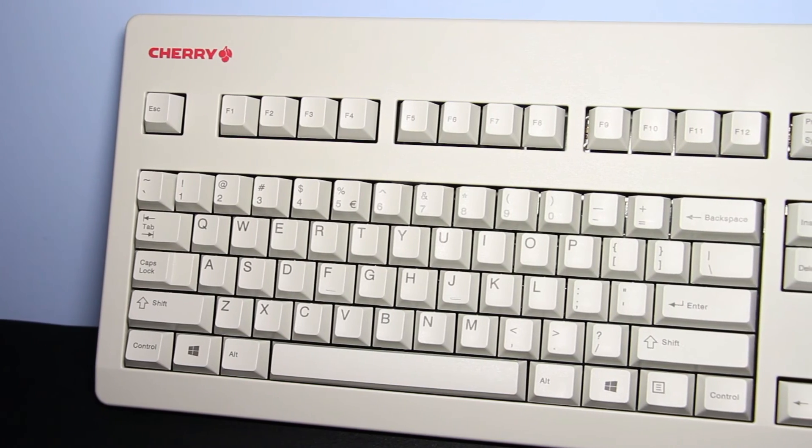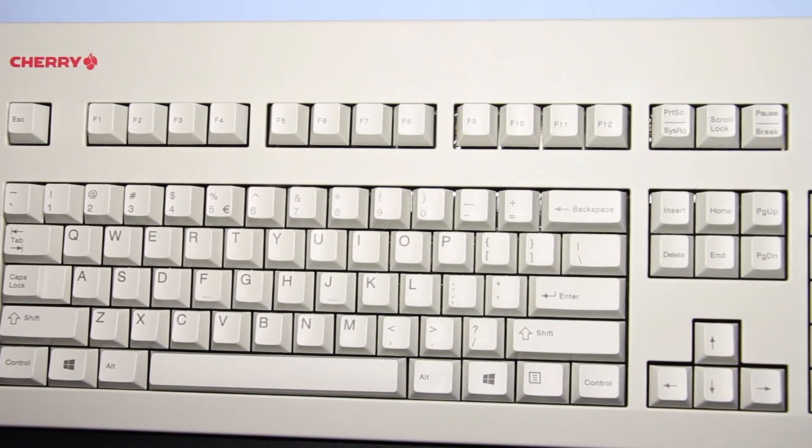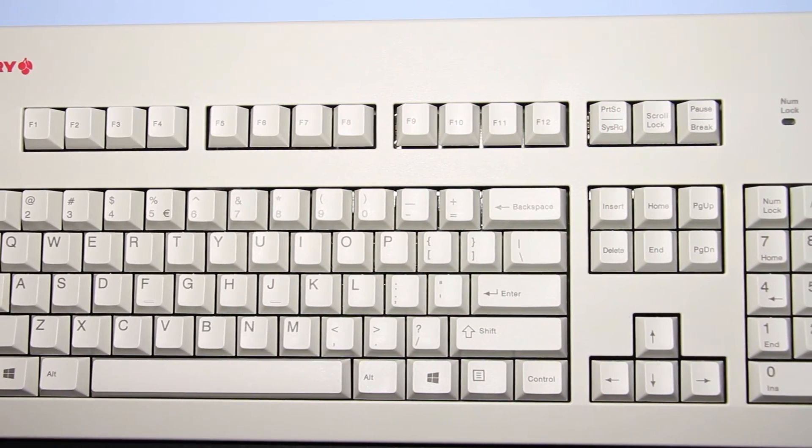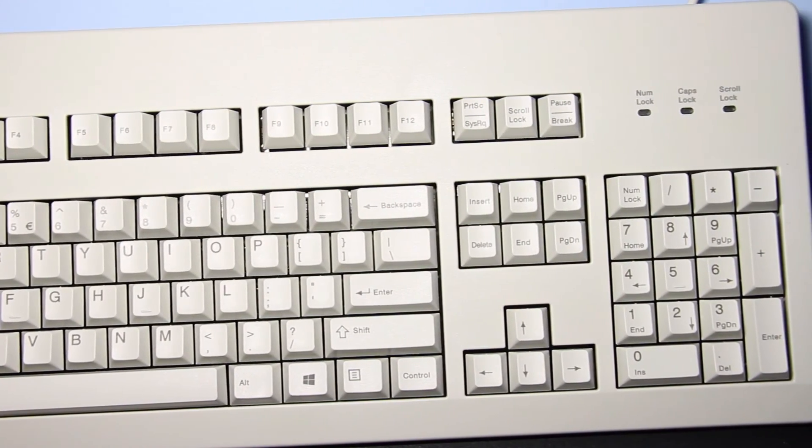One thing I can say for sure about this keyboard is that it's definitely great for the office space, which is what it was built for. It's got a quiet typing experience and you have that typing satisfaction of mechanical switches. Thanks for watching this video guys — if you liked it give it a thumbs up and don't forget to subscribe for more videos like this. I'll see you guys in the next video. Peace.